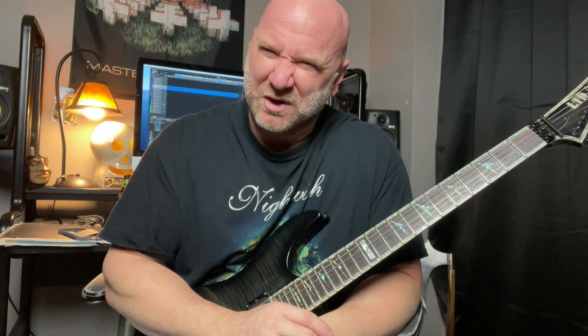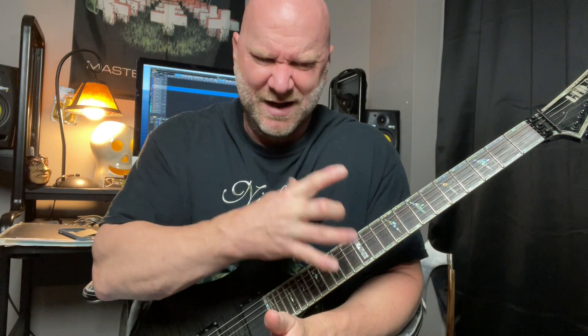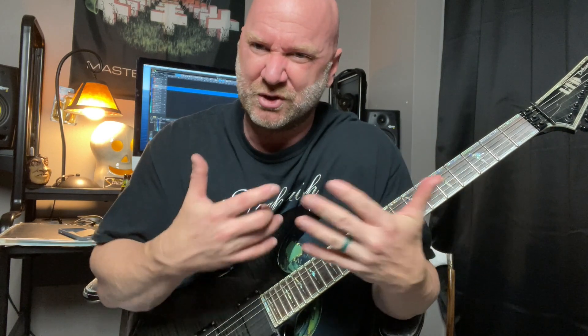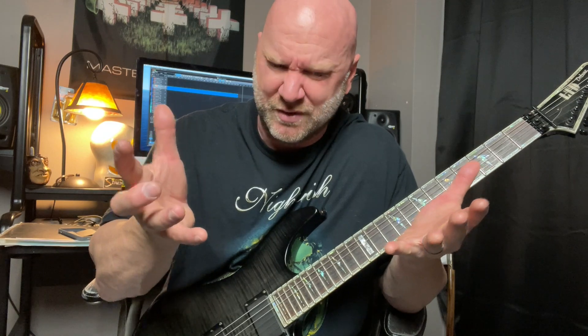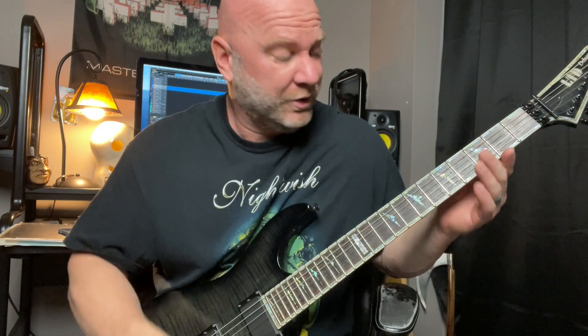Now for the second part of this really cool metal riff in E minor. This is really the same thing, but we're just changing up that last little part. And actually we're simplifying it in a sense, because instead of playing on three strings we're only playing on two. I like to present it that way so you don't feel overwhelmed if you're kind of new at this. So let's play that riff real quick and then we'll break it down.